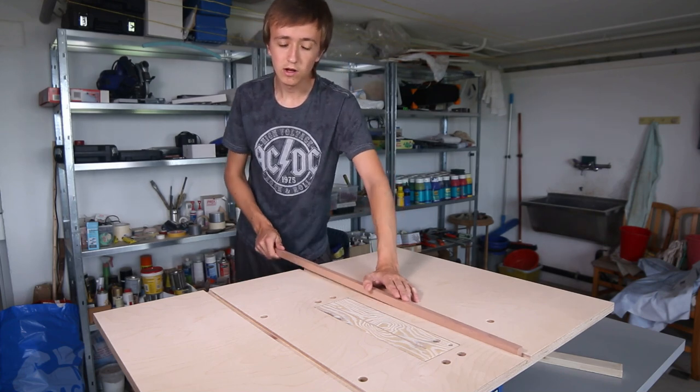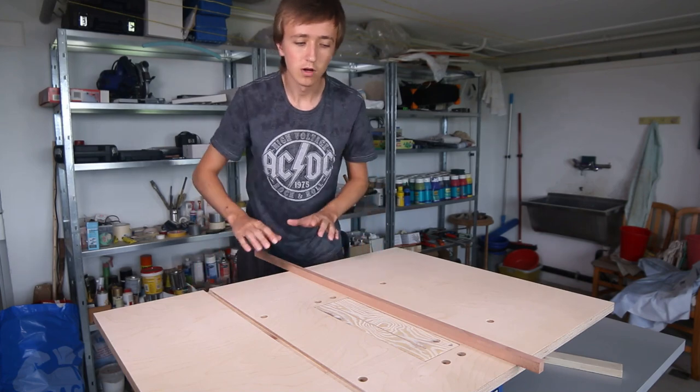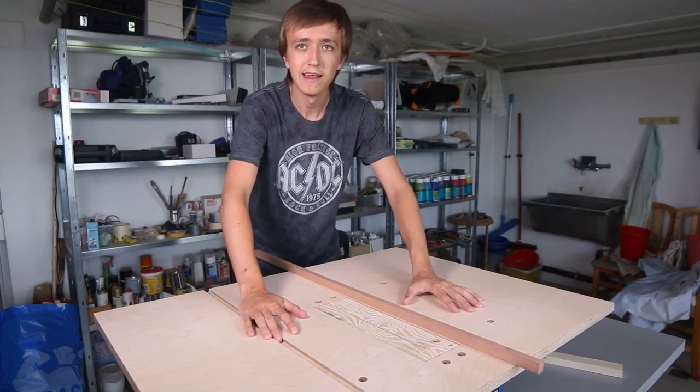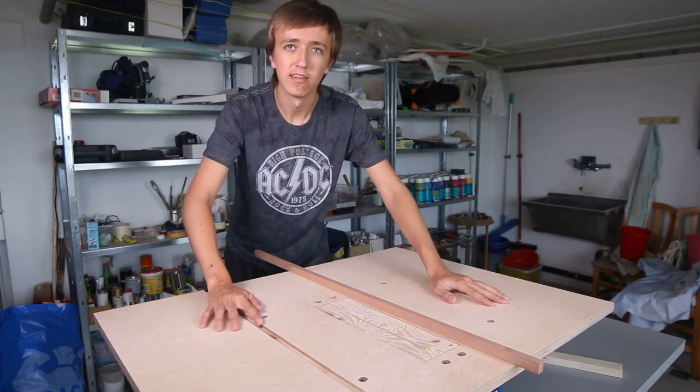Now in this video we're going to create a beautiful fence that we're going to be able to use, and we're going to build that crosscut sled and enclose this whole thing in a box so it looks a bit nicer.